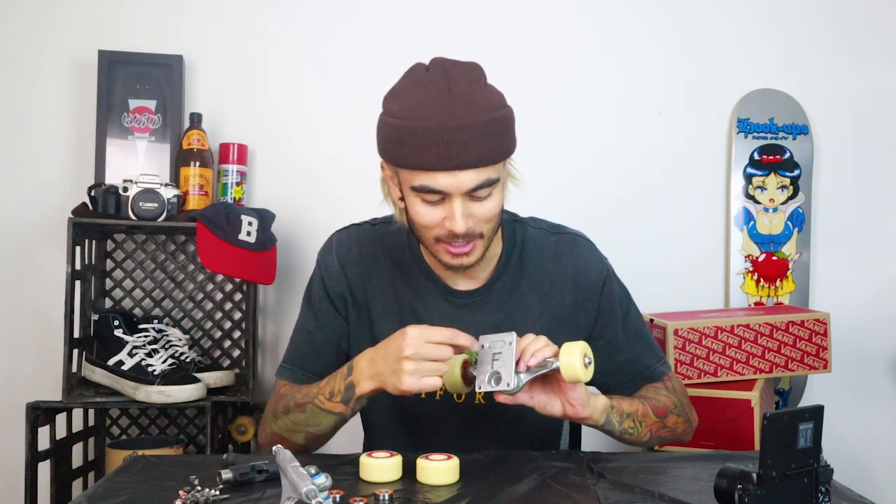Another helpful trick: if you're breaking down a board and setting up another one, so you don't get your trucks mixed up, you can put an 'F' on your front truck with a sharpie. That way you know which one is the front truck next time — it's innovative, I know. What kind of board are you guys riding right now? Let me know in the comments — I'm really keen to find out. Alright, trucks and wheels are sorted, time to grip the board.